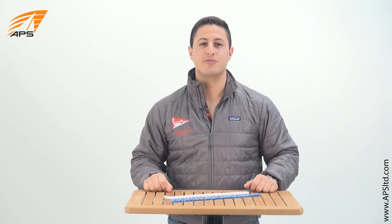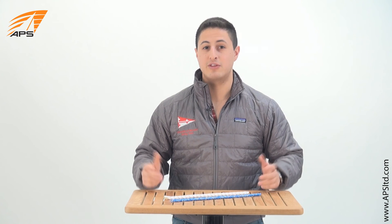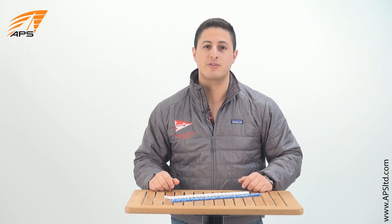Hi, this is Youssef with APS Customer Service and I'm here today to talk to you about nylon. Nylon is a material used in different kinds of line and we're going to talk about its characteristics and uses.